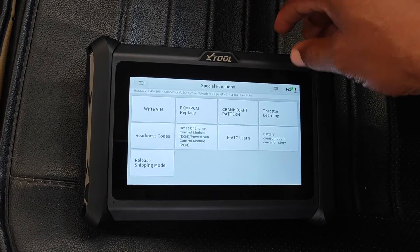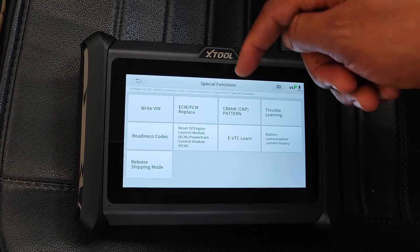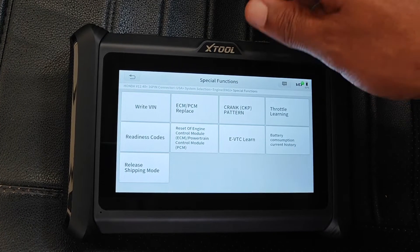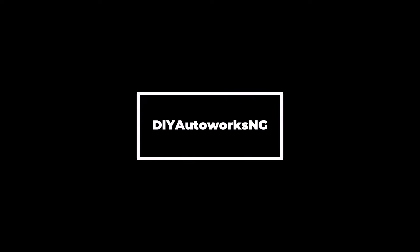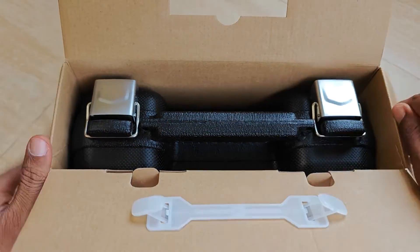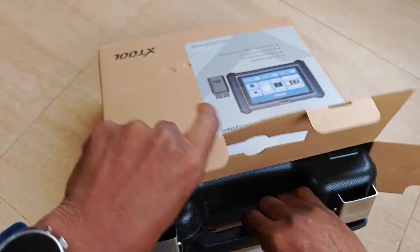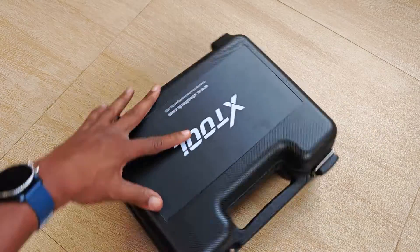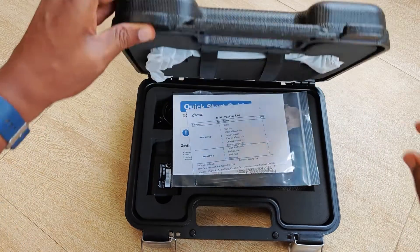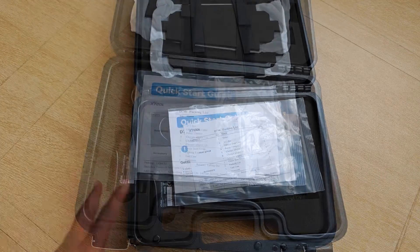This is an all-system scanner which supports bi-directional test and ECU coding, and we'll get to some demos in a bit. Just to disclose here that this isn't a paid review or a sponsored video — I actually bought the D7W with my own money. However, I did reach out to XTool for a special discount coupon just in case you want to consider this tool and want to give it a try.